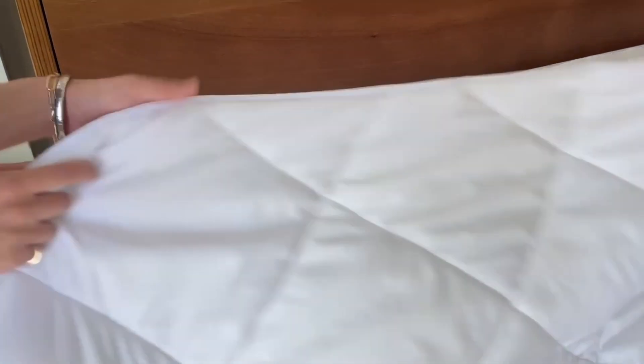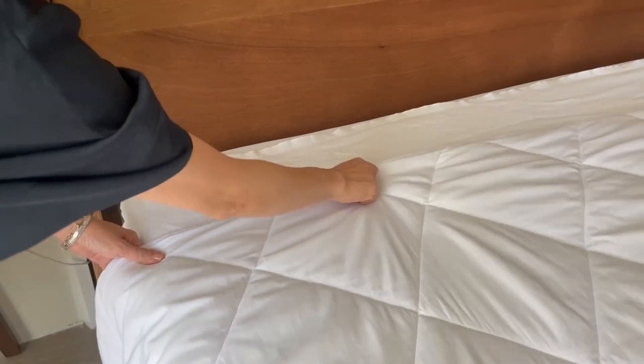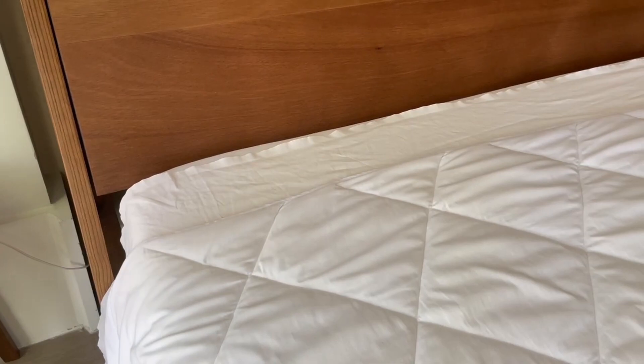Next, lay your duvet down so that it's six inches from the top of the bed and from the top of the top sheet.